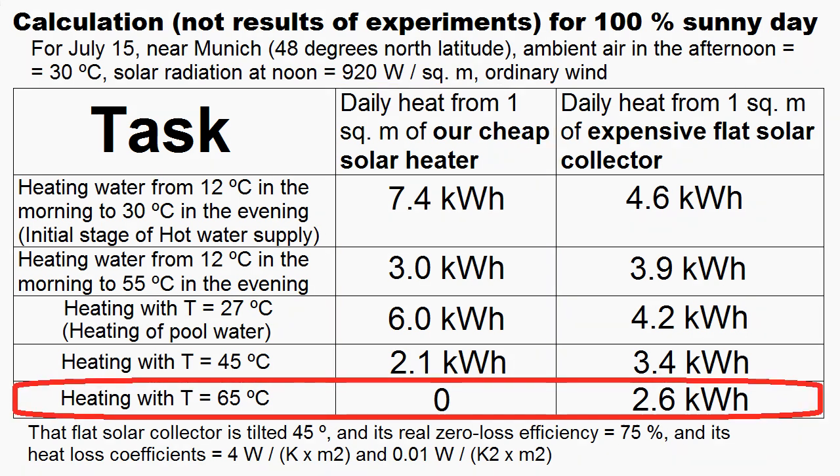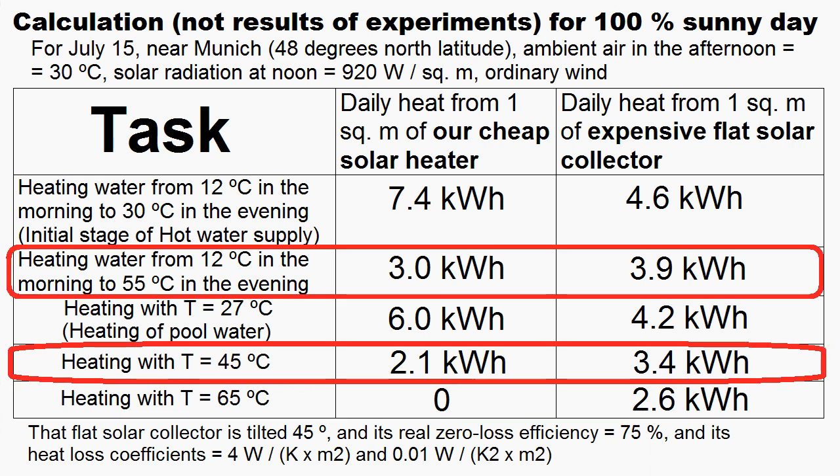We can see that certain tasks can be done only by the expensive collector, because our solar heater cannot work well at temperatures greater than 60 or 70 degrees Celsius. But other tasks can be done by our cheap heater, although its 1 square meter will produce less heat than 1 square meter of the expensive solar collector.